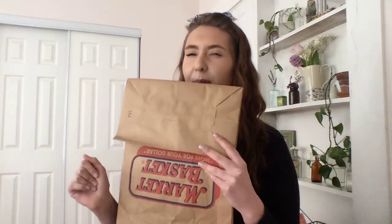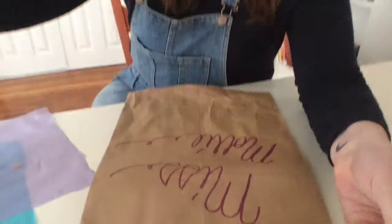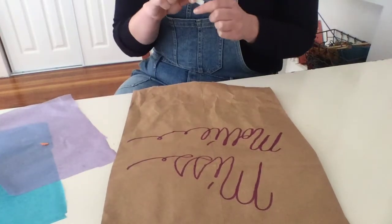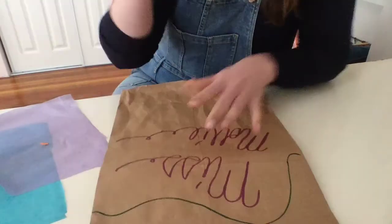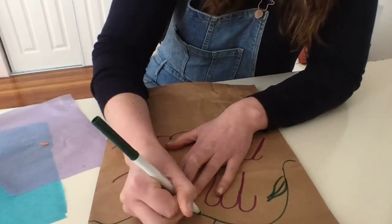What I would recommend doing first is having your paper bag ready — on one side you'll see it has a logo, which is the case for most paper bags, and the other side is blank. So what I did is I wrote 'Miss Molly' and I'm going to decorate my paper bag. I recommend doing this on a flat surface, then just go ahead and decorating the bag however you want it to look. I think I want to maybe add some vines.